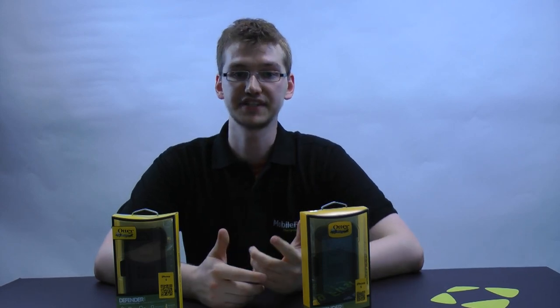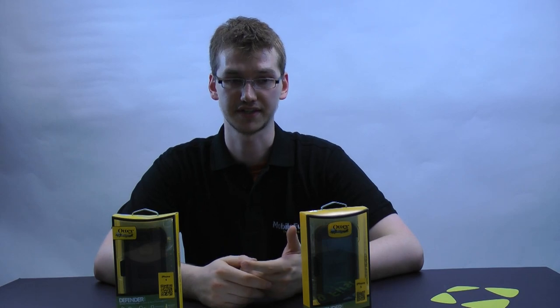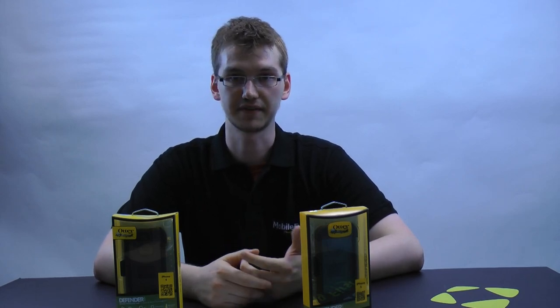Here's how to avoid counterfeit cases. Number one: if the price seems too good to be true, it probably is. A thirty or forty pound case won't appear on Amazon for five or ten pounds. Second of all, check the case maker's list of approved retailers. If the retailer is on that list, chances are pretty good you won't end up with a fake. If it's not, then you can't really take the risk.